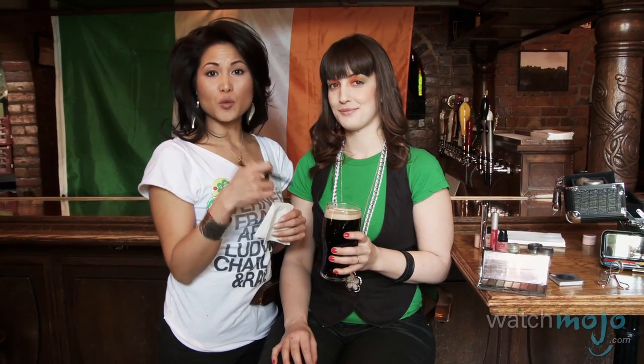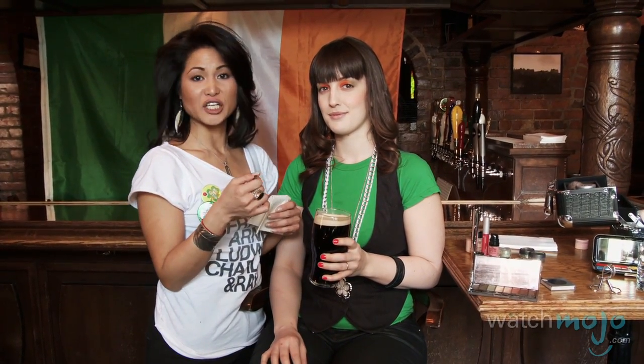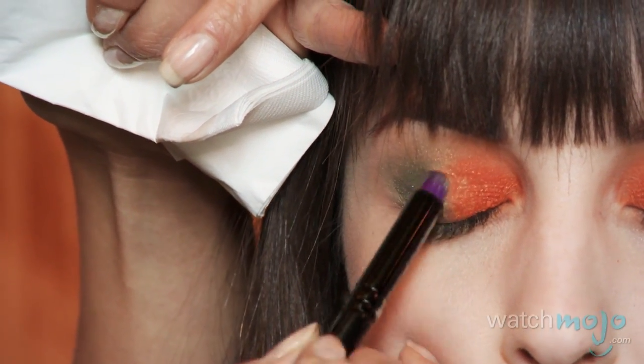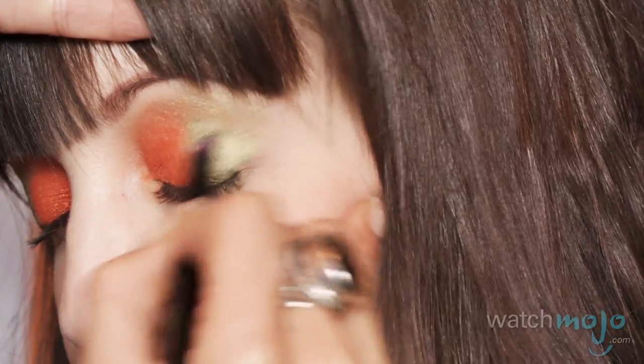Sometimes when you're working with eye shadows, they don't go on as concentrated as you want them to be. What I recommend is wetting your brush before dipping into the eye shadow — you could use an eyeliner sealer, you can even use saliva. Why not some Guinness? You can actually see the difference between the wet and the dry. Guinness works as a perfect eyeliner sealer.